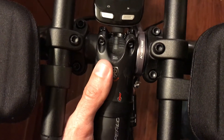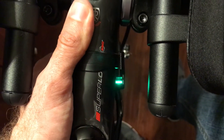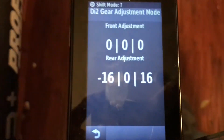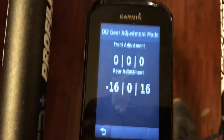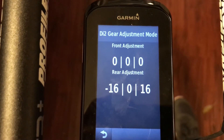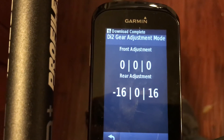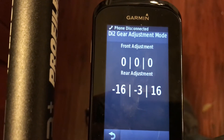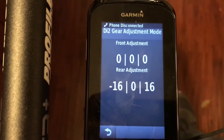The interesting thing is that when you put it into adjust mode by holding down the button until it turns red, it will actually show you the Di2 gear adjustment mode and the values that it's adjusted to. If you click on the buttons to adjust it, it will show you the limits. Mine is adjusted well at zero, so I'm just going to leave it there.